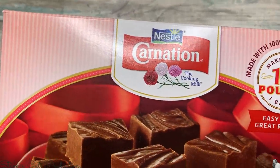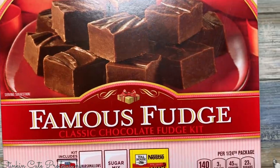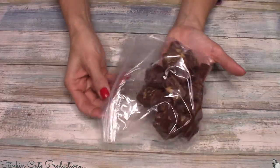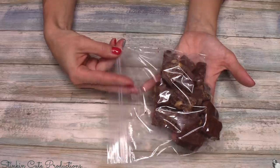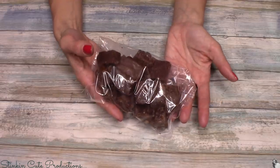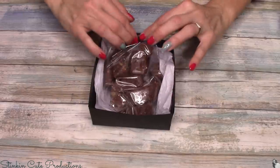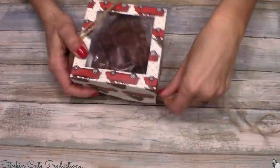To fill the boxes I'm using this fudge kit by Carnation, which makes one 8x12 pan of fudge about an inch thick. I cut it into blocks and placed it in a Ziploc bag since I had one on hand — you could also use parchment paper. I placed the fudge inside the box with a bit of tissue paper to dress it up and fill space, then topped it off with some twine and a twine bow.